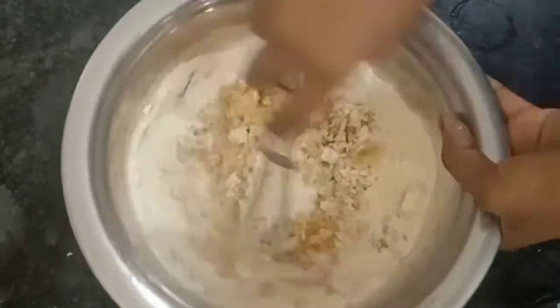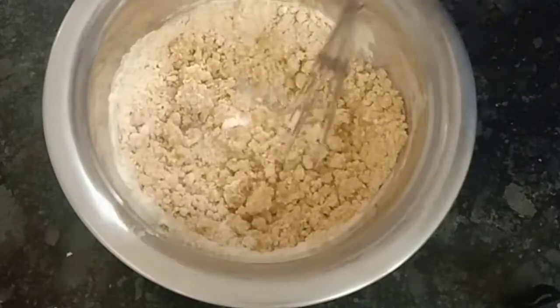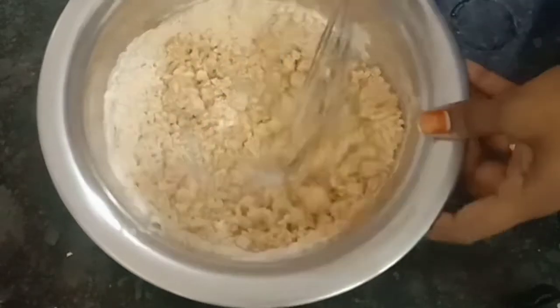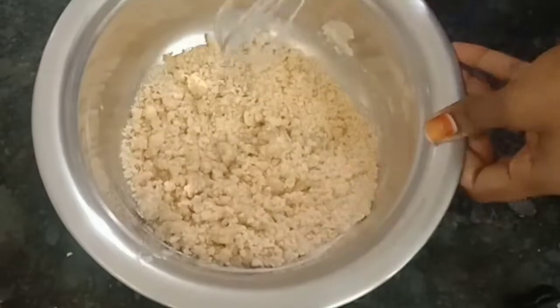You will use it in small portions. This is a small portion. Now we will use this structure as well.